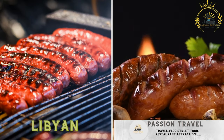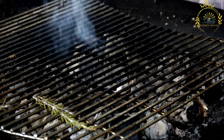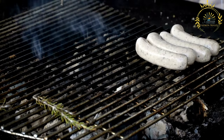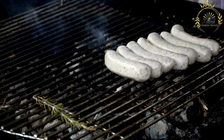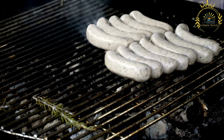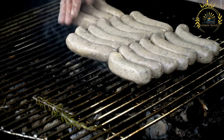Libyan sausages — spiced sausages made from lamb or beef, often grilled and served with bread or vegetables. Also known as merguez sausages, they are a popular street food in Libya. Originally North African, merguez are also enjoyed in Tunisia, Algeria, and Morocco, and are known for their bold and flavorful spices, making them a favorite among those who enjoy savory and slightly spicy dishes.